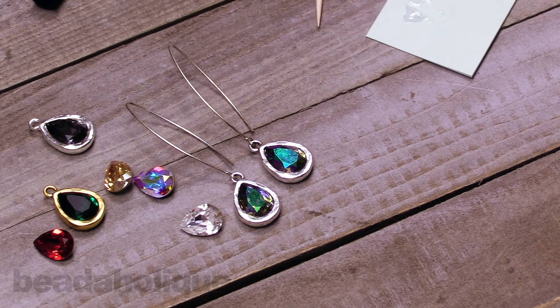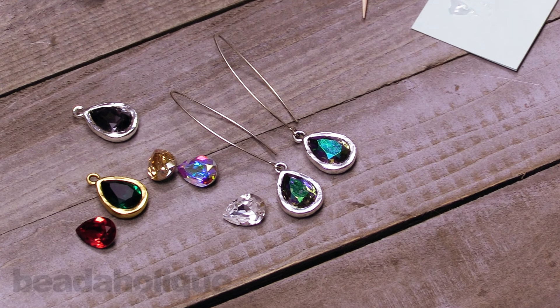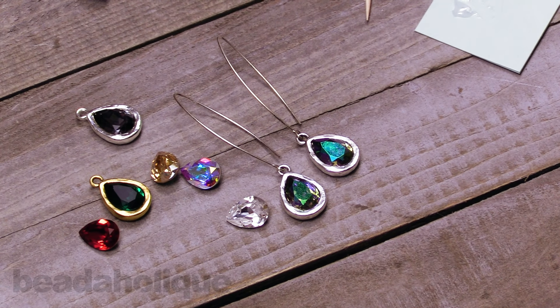And we're all finished. That was a very quick and easy way of making a pretty earring, and you can find all the supplies for this project and many more at Beadaholique.com.